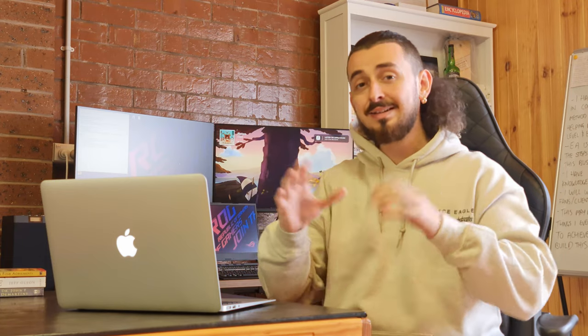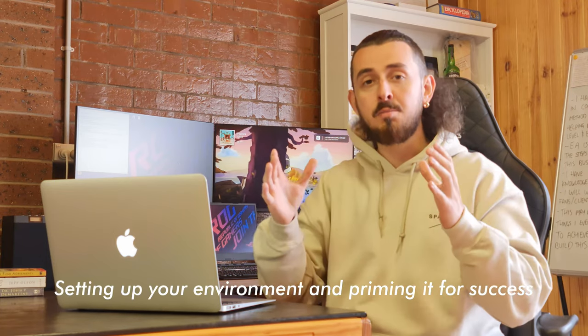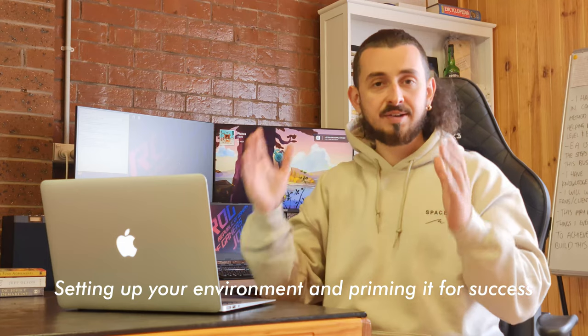What is environmental design? The easiest way I can put it in a couple of words is basically setting up your environment and priming it for success.